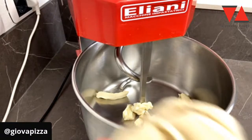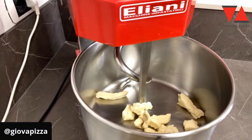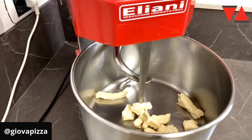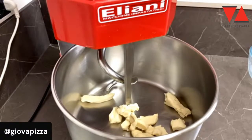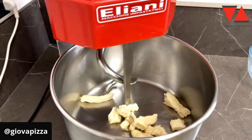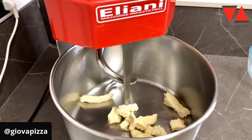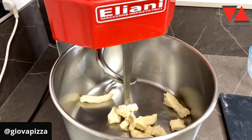Ragazzi, il resto si butta. Quando avete il lievito madre si butta il resto. A me fa molto ridere quando tentate di trovare qualsiasi artificio — il pancake, la piadina — per non buttare. Ma ragazzi, vuol dire che avete tempo da perdere. Il rinfresco, certo che potete calibrarlo il meglio possibile per avere il meno spreco possibile. Però con il lievito madre funziona così, non ci potete fare niente.